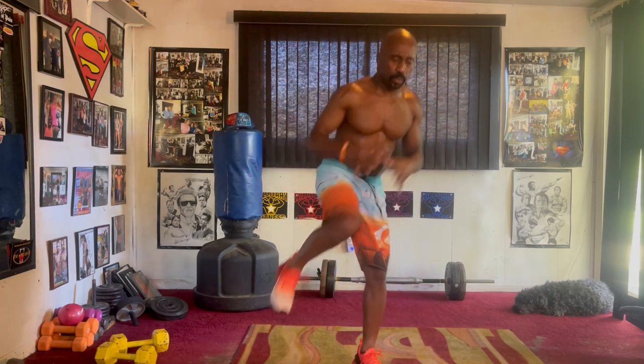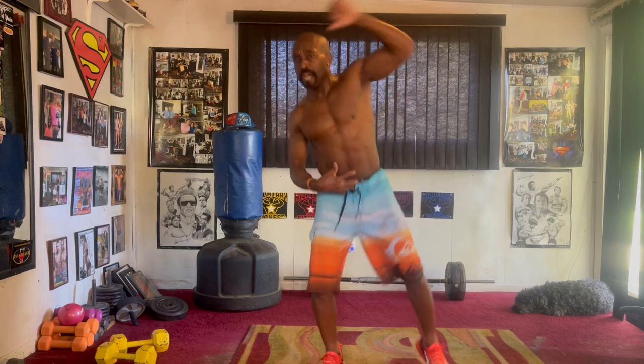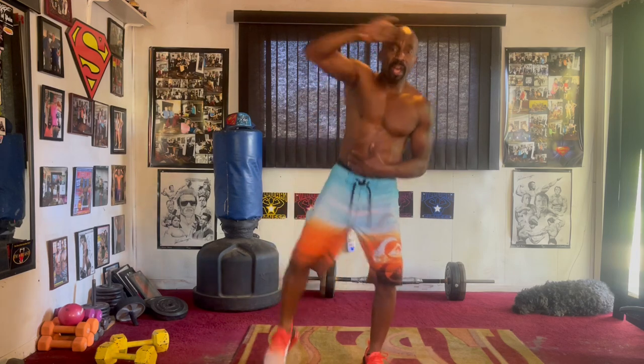Pump it one, two, three, four, five, six, seven, high-energy, pump it eight. Two, three, four, five, six, seven, switch and run, pull it in eight. Two, three, four, five, six, seven, squat it out, pump it one, two, three, four, five, six, seven, clip and squeeze it one, two, three, four, five, six, seven, switch it, run and pump it one, two, three, four, five, six, seven.